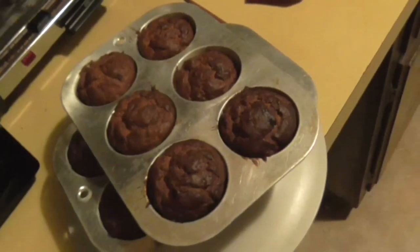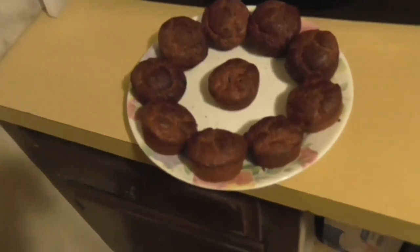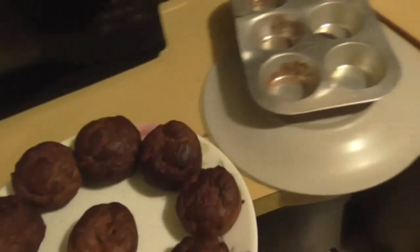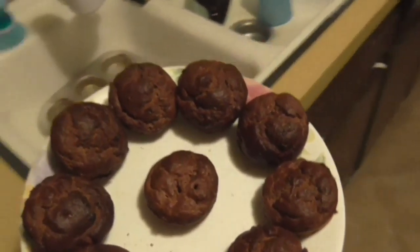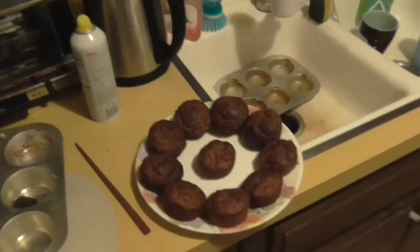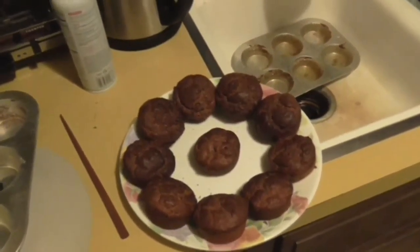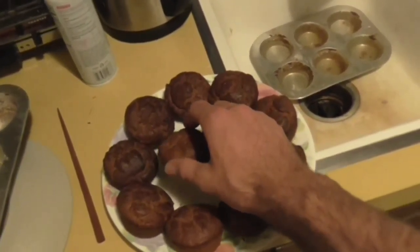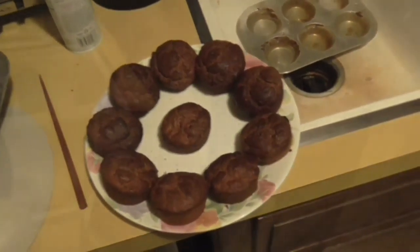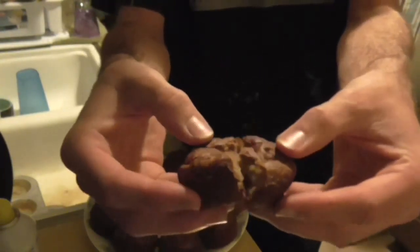Now let's let them cool for a little bit, pop them out, and then eat one. Banana bread is a great food for the lazy thing because it's born out of laziness — or possibly forgetfulness — because you have a bunch of bananas just sitting around and they start to go bad, and you're like, well, what do I do with these? I better make banana bread. Let's break one of these open and see what it looks like inside — pull it open like that.